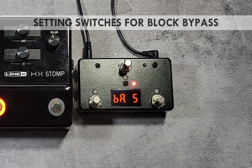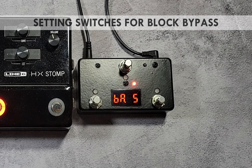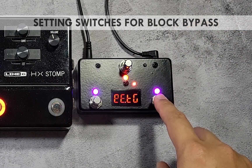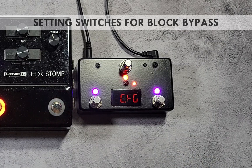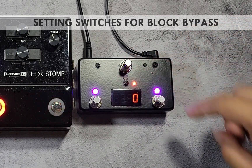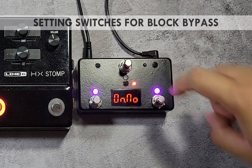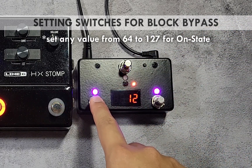In this example, use control change numbers 21, 22, and 23 for switches 1, 2, and 3 respectively. Press and hold switch 1 until edit is shown. Press the blinking red switch repeatedly until the function parameter is shown — for block bypass, it is recommended to use the CC toggle function. Use the purple switches to select this function, press the red switch to move to the channel parameter, select channel 2, then move to the CC number parameter and select number 21. Press the red switch to move to the on number parameter and set it to any value between 64 and 127.